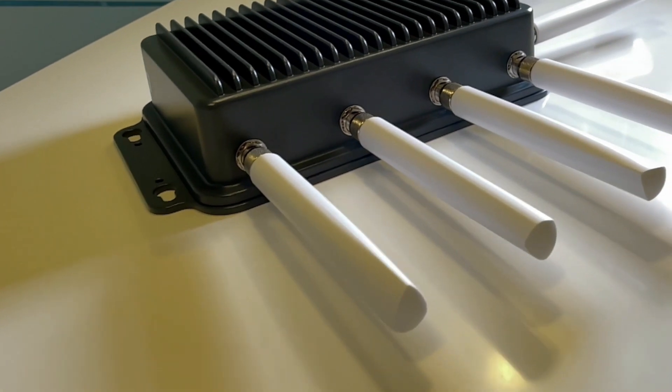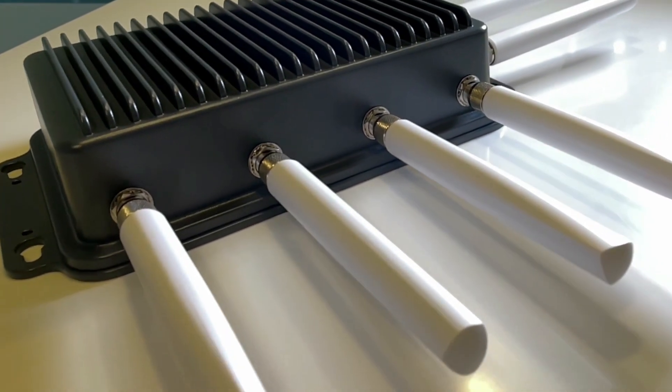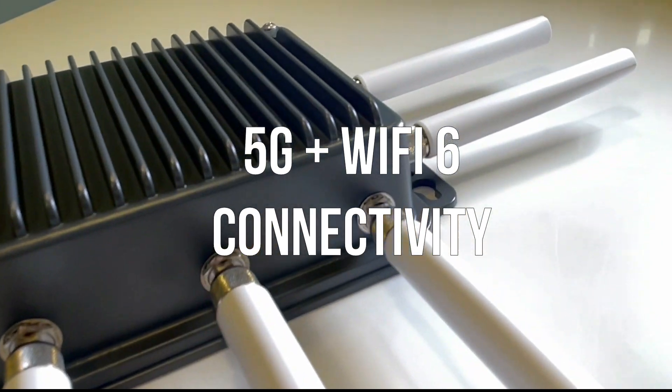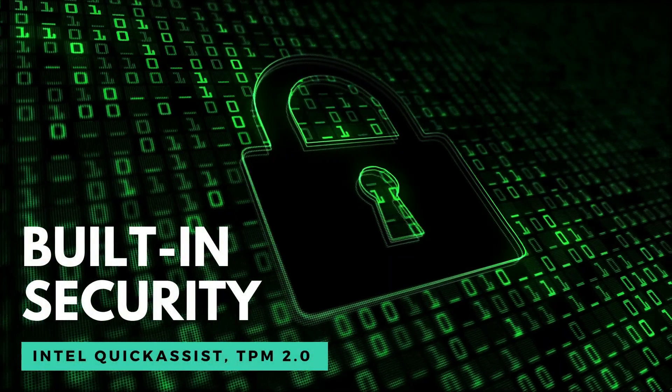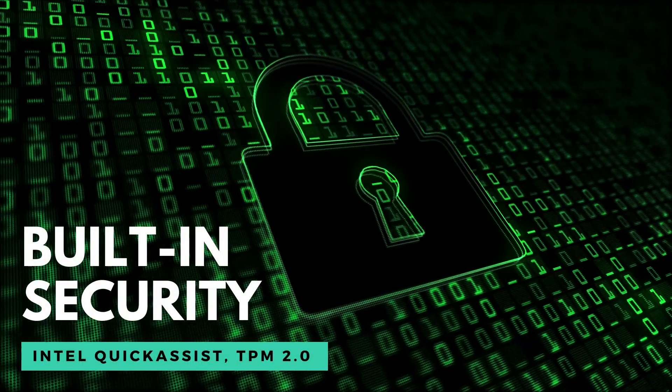Also, for wireless connectivity, this device can support 5G and Wi-Fi 6 with up to 6 antennas. As for the ISD0370 to meet as an industrial grade UCPE, it is built with built-in security which supports Intel Quick Assist Technology and TPM 2.0.